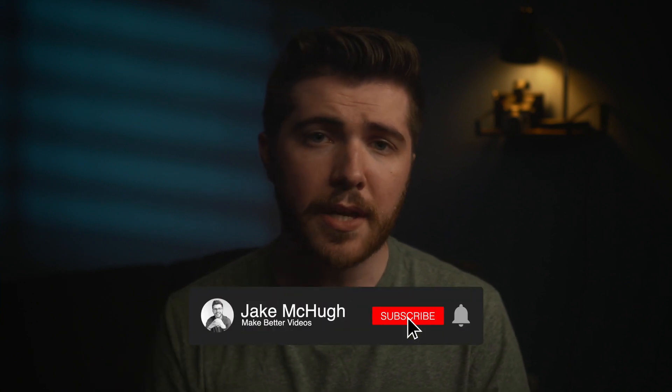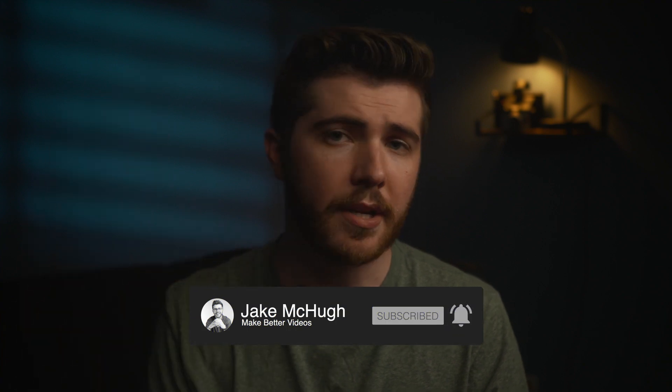If you're new here, I'm Jake McHugh, and this channel is all about making better videos. I do gear reviews and test videos to help you determine what gear you need to make the videos you want to achieve. If that's something that may interest you, consider hitting that subscribe button down below.